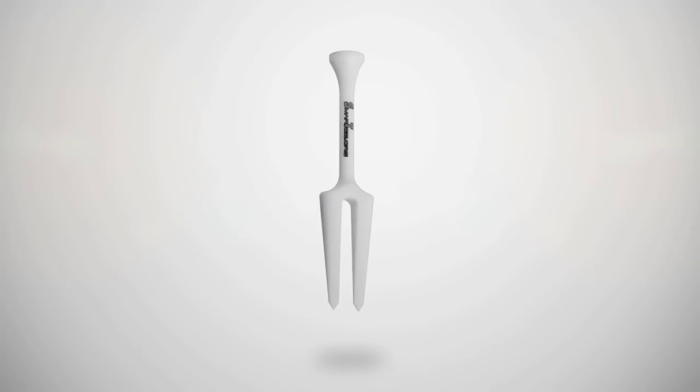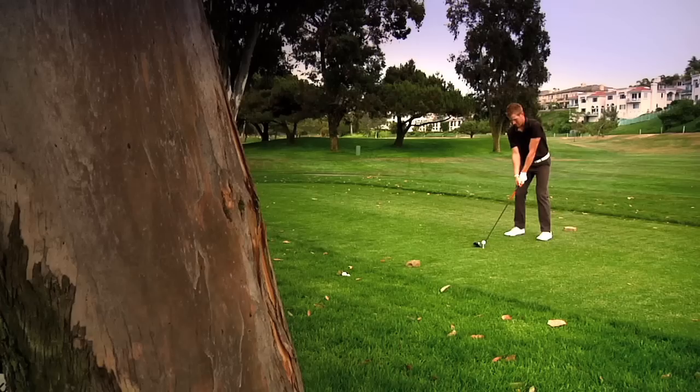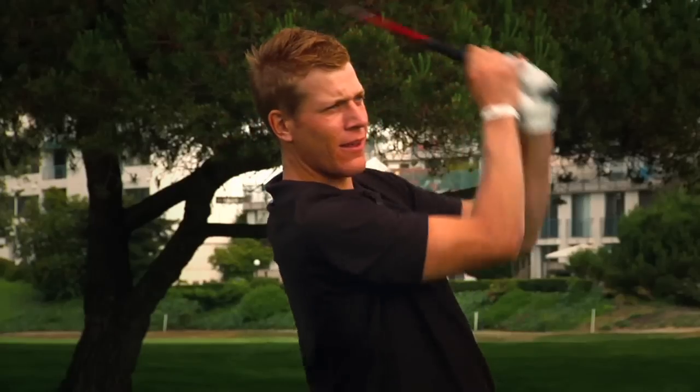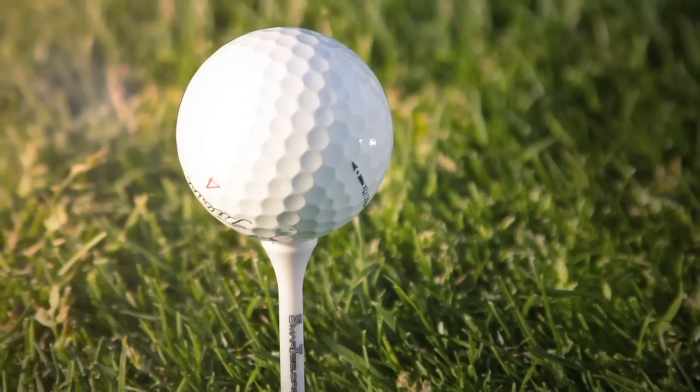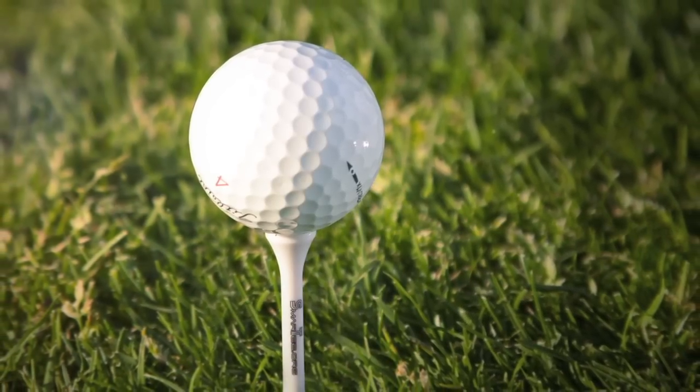The Smart Tee is a revolutionary, unbreakable golf tee that not only improves the consistency of your tee shot, but is also a fully functional divot repair tool. Smart Tee Technologies allows you to set consistent tee placements with an intuitive design.